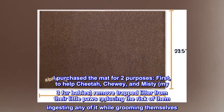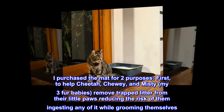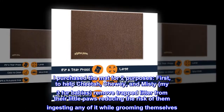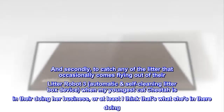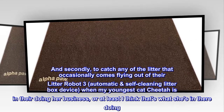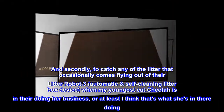I purchased the mat for two purposes. First, to help Cheetah, Chewy, and Misty — my three fur babies — remove trapped litter from their little paws, reducing the risk of them ingesting any of it while grooming themselves. And secondly, to catch any of the litter that occasionally comes flying out of their Litter Robot 3, automatic and self-cleaning litter box device, when my youngest cat Cheetah is in there doing her business.